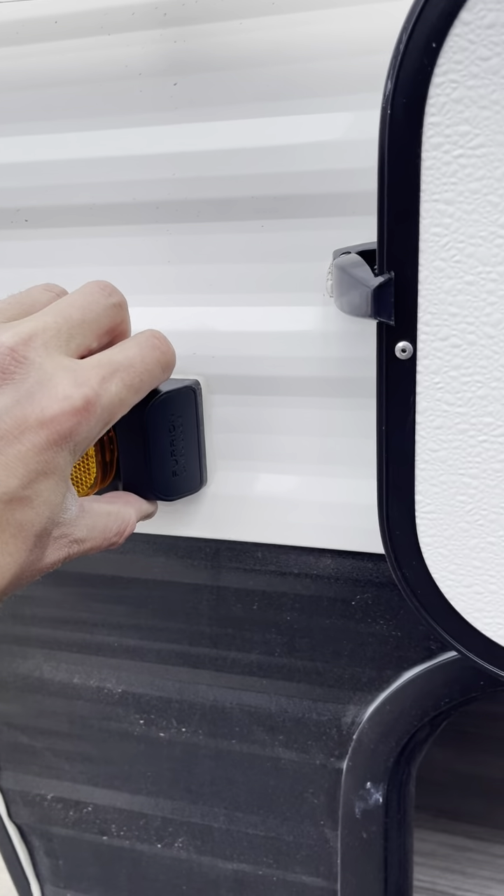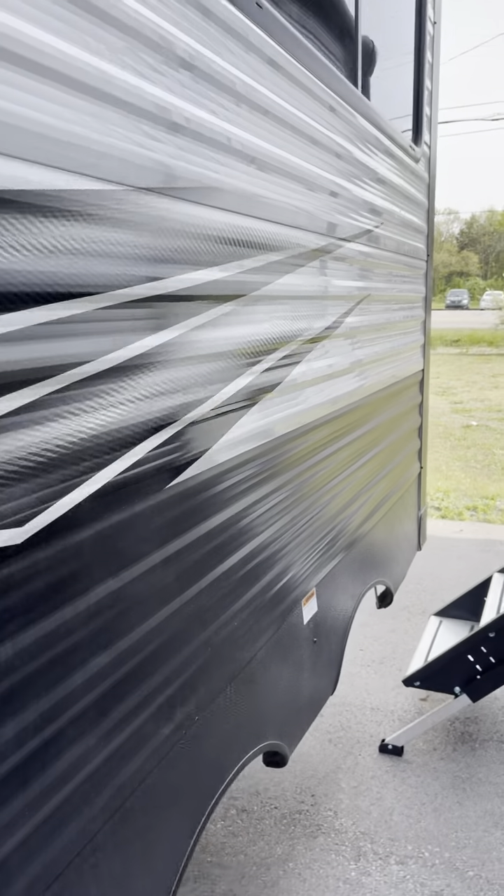This is prepped right here for a Furion side view backup camera. Pretty easy operation — this pulls out, the other one plugs in.